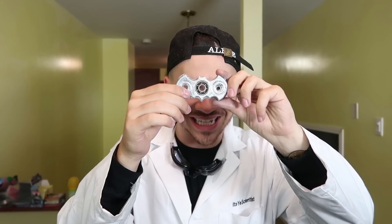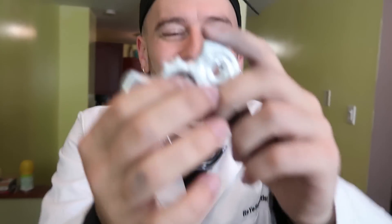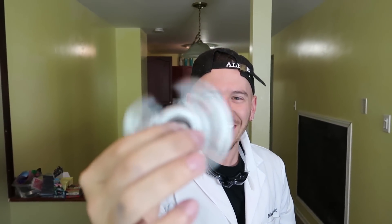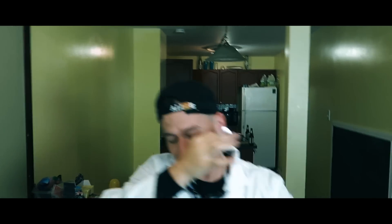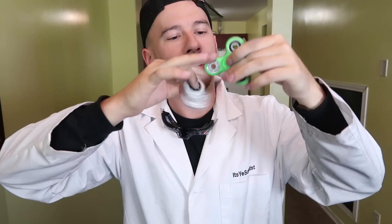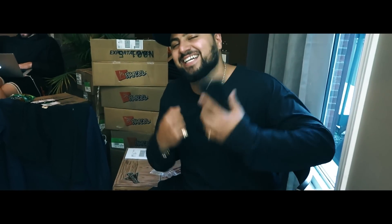Alright guys, round number two of the Batman fidget spinner — after hours of hard work we managed to get the bearing directly in the center. Now it's time to try it out and see if it spins. Are you ready? Three, two, one — and it works! Our Batman fidget spinner spins!